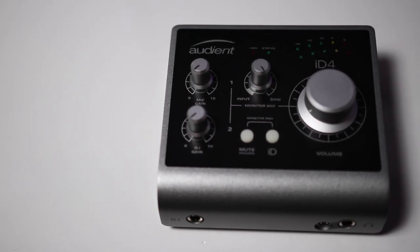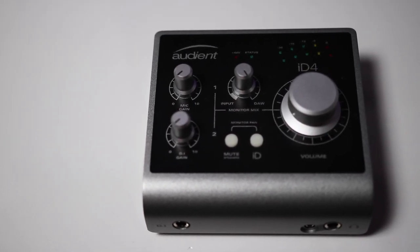I really don't think there's anything similar in this price range that's going to be better than this. If there is, it's going to be so minimal it's not even worth it. Just get the box, get to making music, and get going.